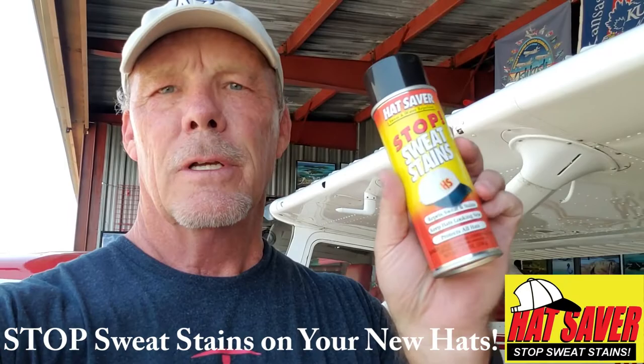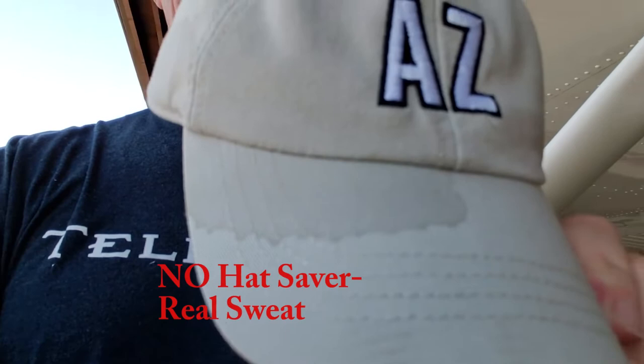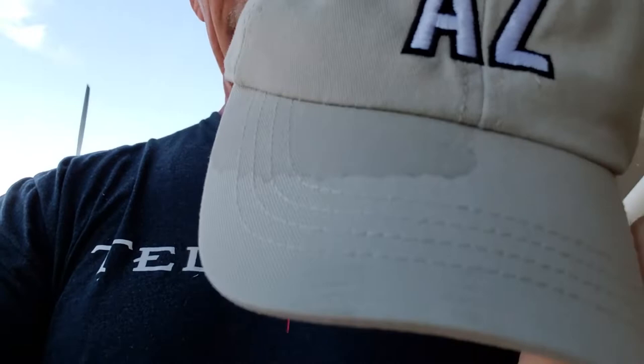Hey everybody. I wanted to make a new demo hat for my Hat Saver product, so what better place to do that than in a hangar at 110 degrees. We've sprayed one half of this hat with Hat Saver and nothing on the other side. This is real live sweat that has come through in about two and a half hours.